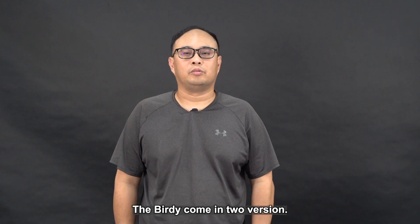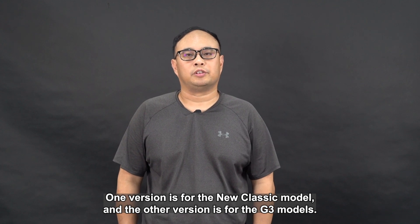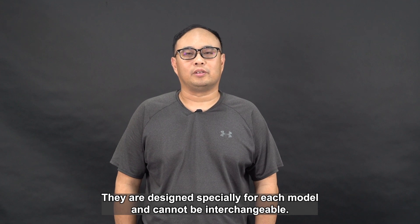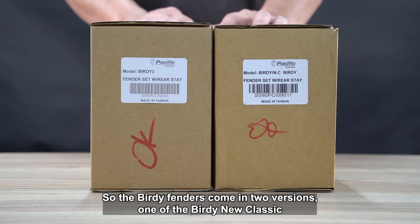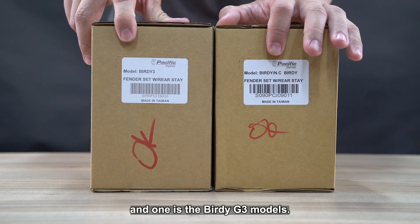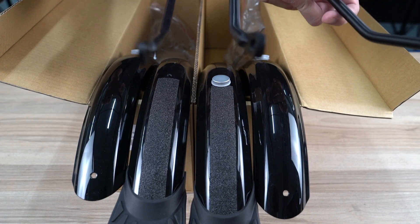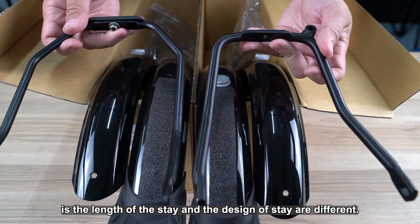The Birdie fenders come in two versions. One version is for the new classic model and the other version is for the G3 models. They are designed specially for each model and cannot be interchangeable. The main difference is the length of the stay and the design of the stay are different.